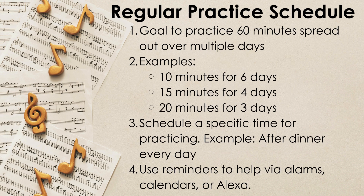Additionally, it can be helpful to use a calendar or reminders for practicing. Alexa can be super helpful if you have one at home.